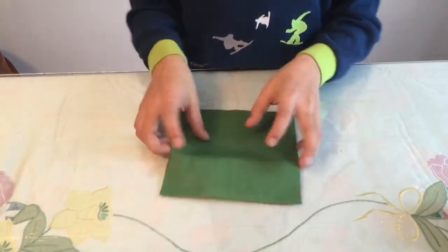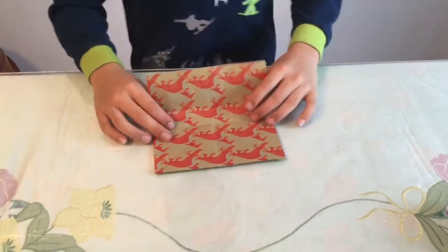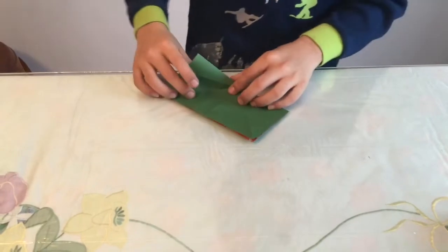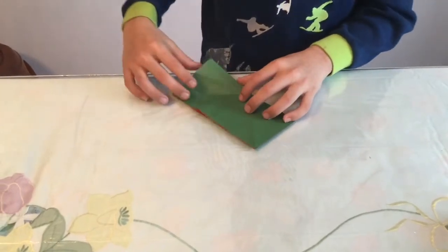Unfold and it should look like that, with a crease right there and a triangle there. Now we're going to make the square base. Fold it in half into a square, then take this flap and fold it until it gets to that point.